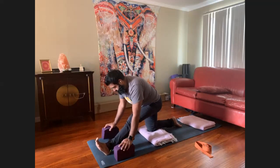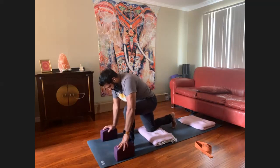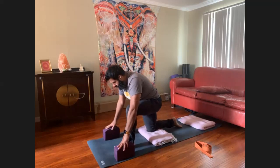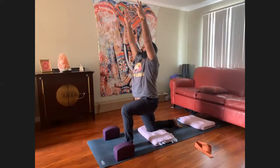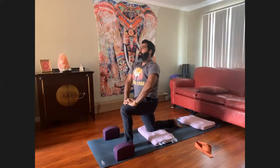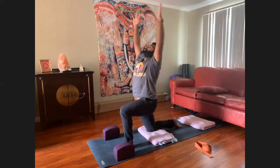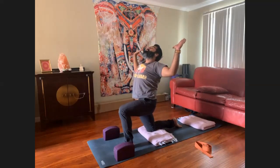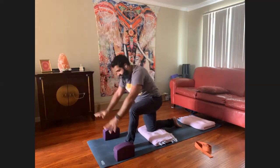Curl the back toes, slide the heel back. Inhale, low crescent moon. Palms down to the thigh — option one; or palms up — option two. Take a breath in, and optionally cactus the arms. Keep the core engaged, draw the tailbone down. Inhale low crescent, exhale, downward facing dog — Adho Mukha Svanasana.